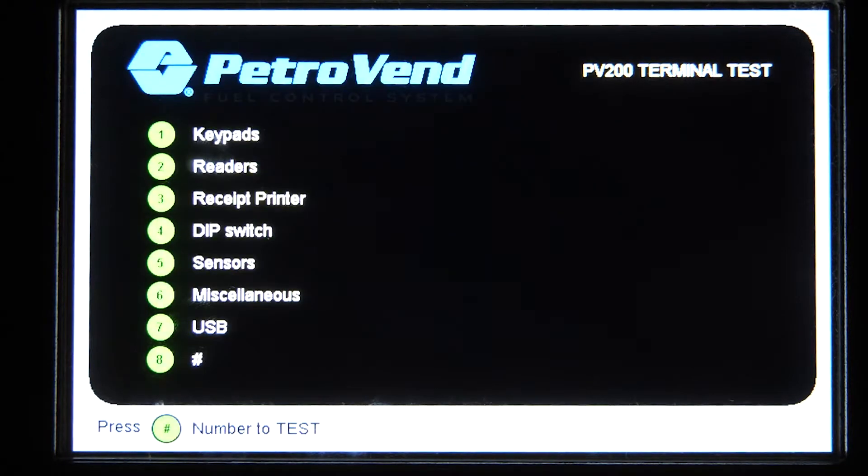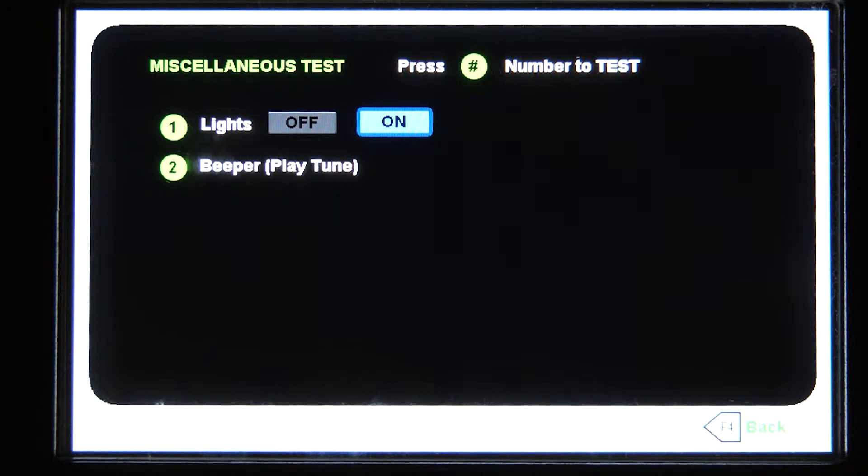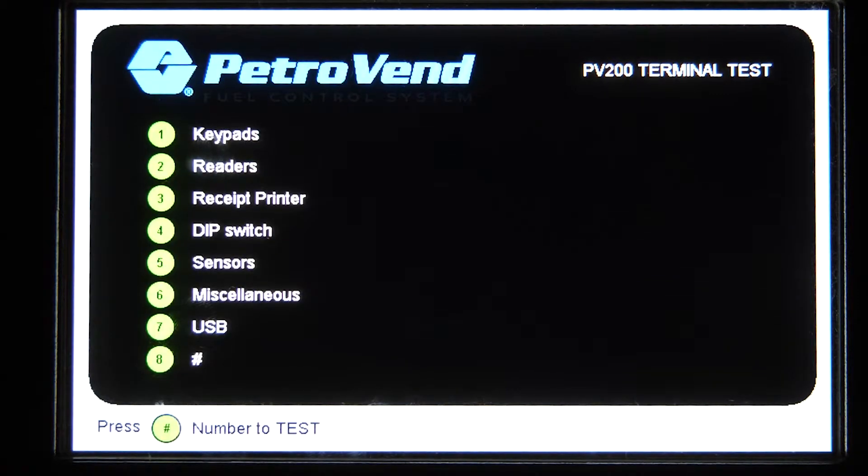If we go back into the sensor test, we have miscellaneous. We go to option six. In here, you can select one to turn the lights on or off. And in number two, you can actually play the tune of the beeper to see if that's working properly.